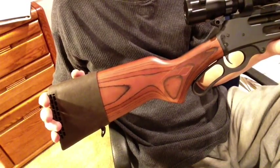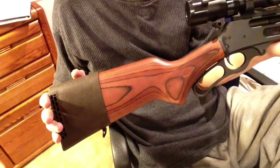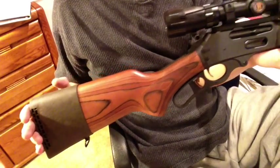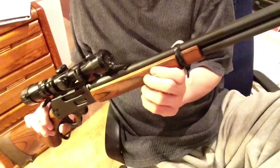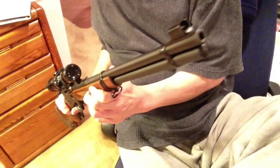Good evening, YouTubers. It's FortuneCookie45LC coming to you for the Hot Lead Zone, and this is my Marlin 336 lever-action rifle in .30-30. And no, it's not loaded.